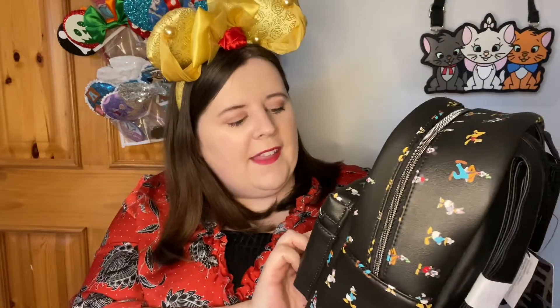Oh wow, it's a Loungefly backpack! Oh my god, it's the Sensational Six! I put the Sensational Six as one of my preferences, so this is a Disney Loungefly backpack. Look at that — that is beautiful! It's got all the gang there, and it's got Daisy which is so important because they don't always include Daisy.